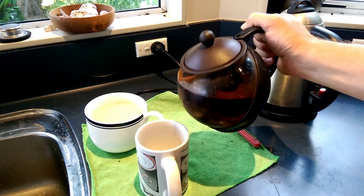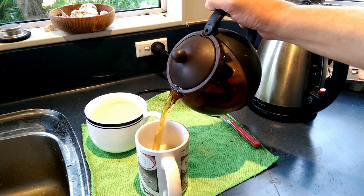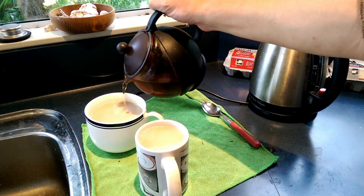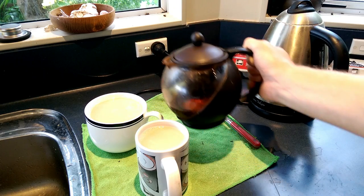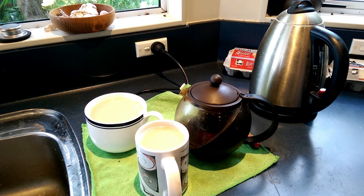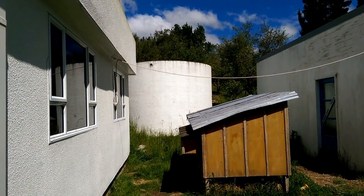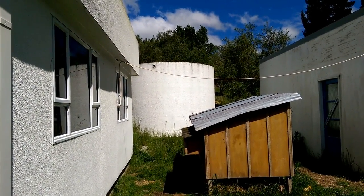I'm quite fond of a nice cup of tea myself, rather than that fizzy muck. And for that, we need water. Our water comes from a tank out back. The tank lives around the back here, behind the chickens.